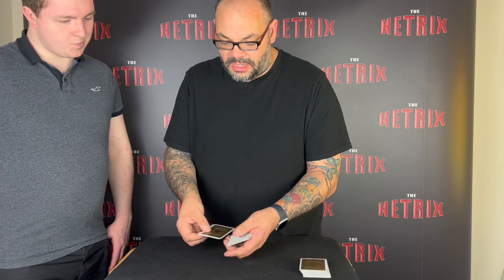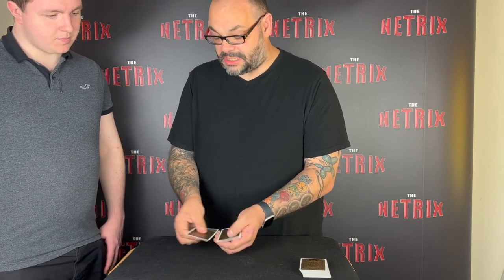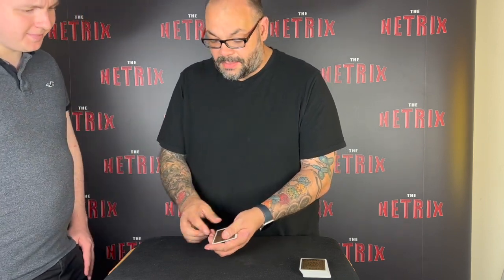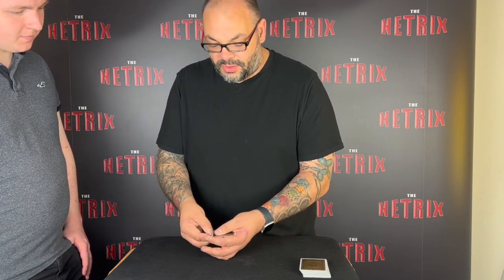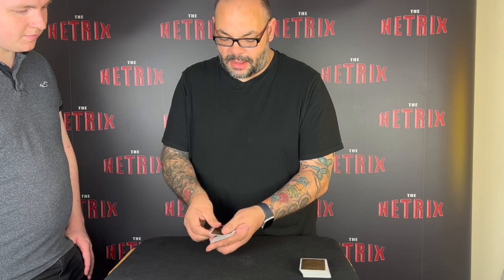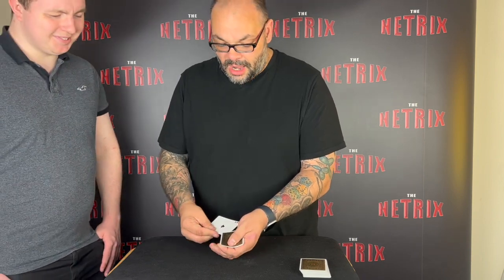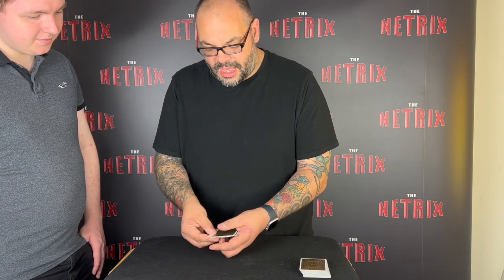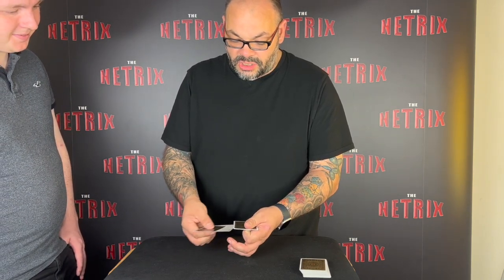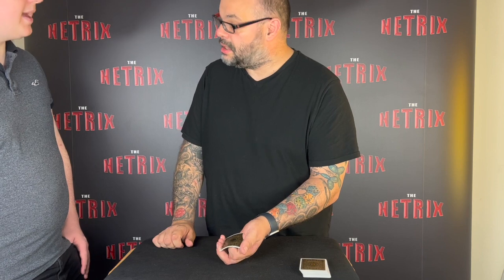I'll do it again in slow motion — I'll make the aces turn face up one at a time. If I give a little twist — there would be the ace of diamonds turning over. Let me do that again. If I give a little twist — that's the ace of clubs, that's the second one turned face up. So confusing, isn't it? Let me do that again. If I give a little twist — now we've got the ace of hearts. There's that one. That just leaves us with the ace of spades.